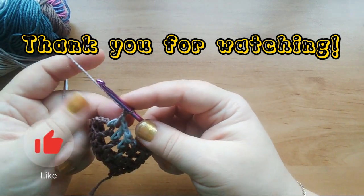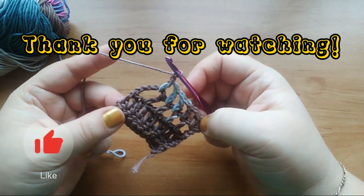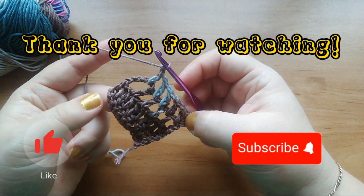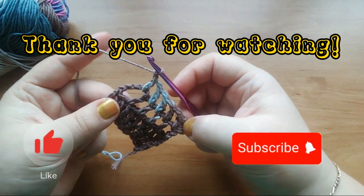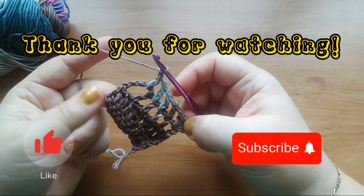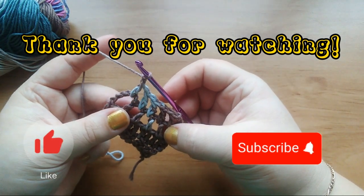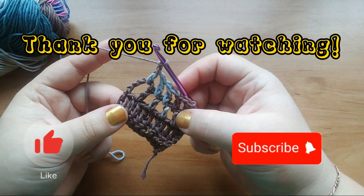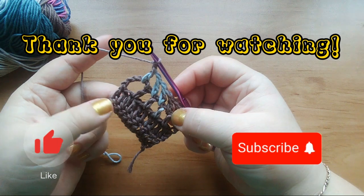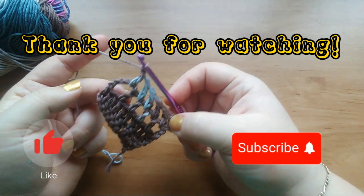If you like this video, don't forget to press the like button, and if you haven't subscribed to my channel yet, don't forget to subscribe. Thank you for watching! The next few videos will be in Latin language, and then I'll be back with some interesting stitches — they're not hard, just fun. Thank you, bye!